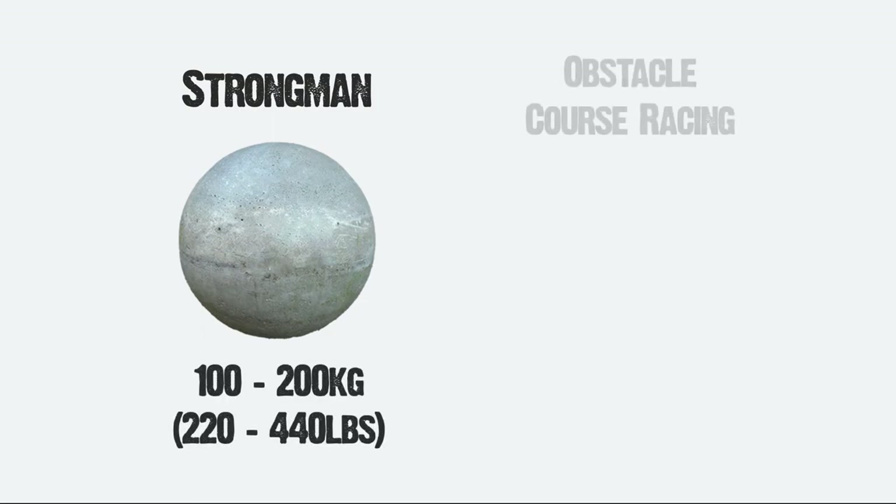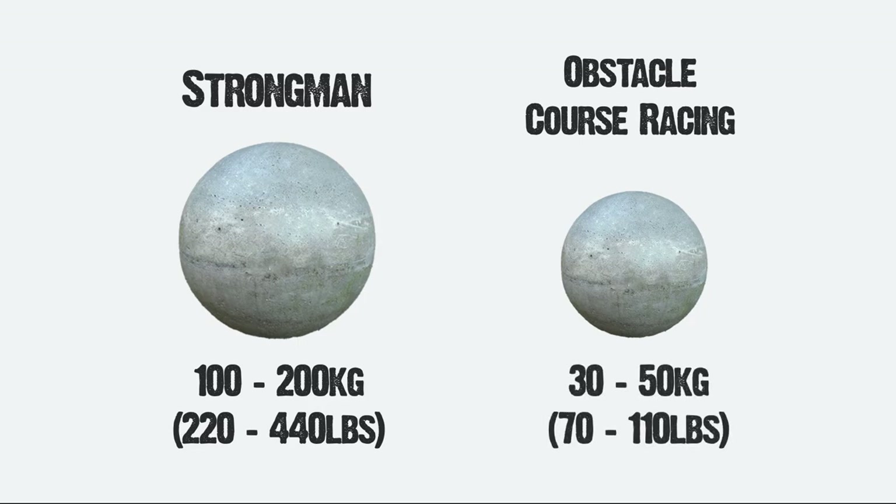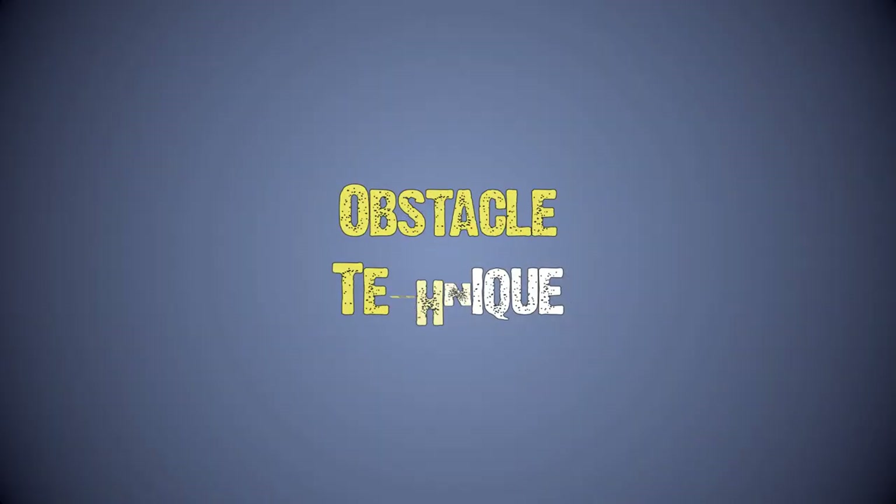In an obstacle course race, for example a Spartan race, the Atlas stone will be far lighter than what you will see in a strongman competition. However, this isn't justification to ignore technique. So let's take a look at some tips to make this obstacle easier.